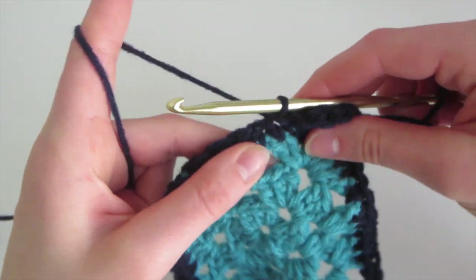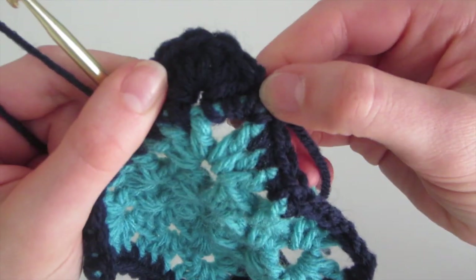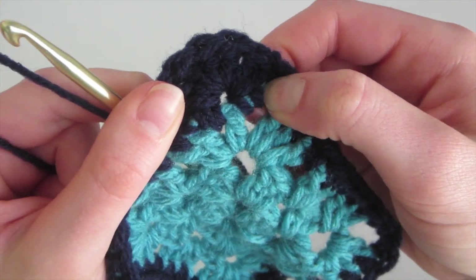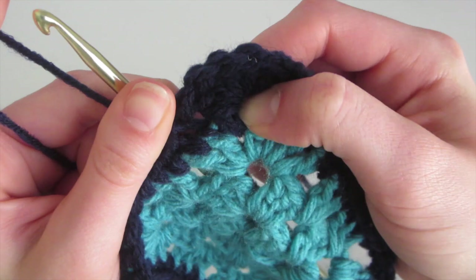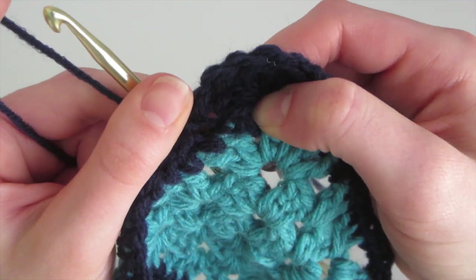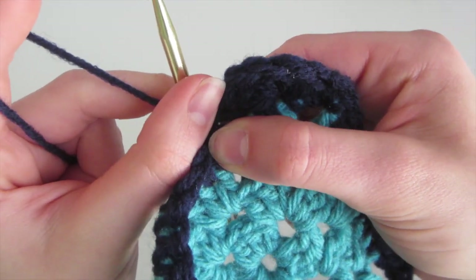The pattern is: you start at one place, then skip the next single crochet, and do five double crochet into the one after. Then you skip the next one and slip stitch into the one after.